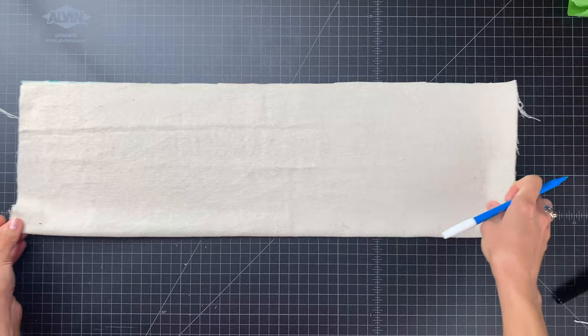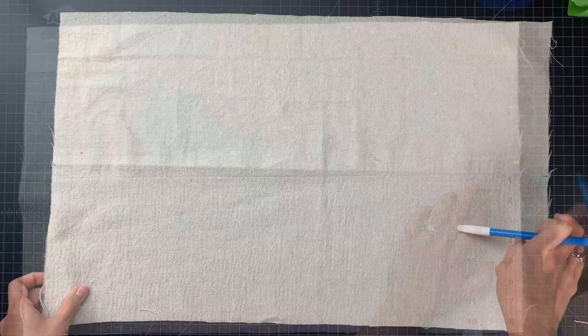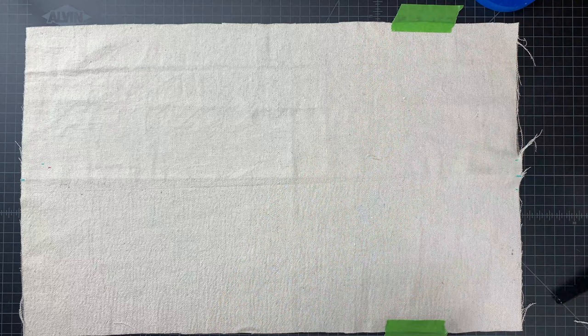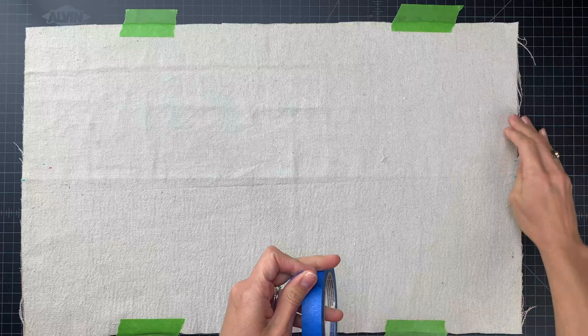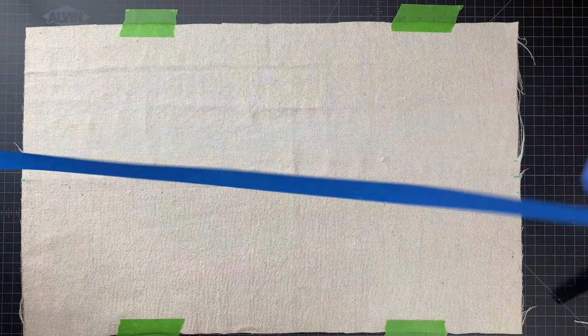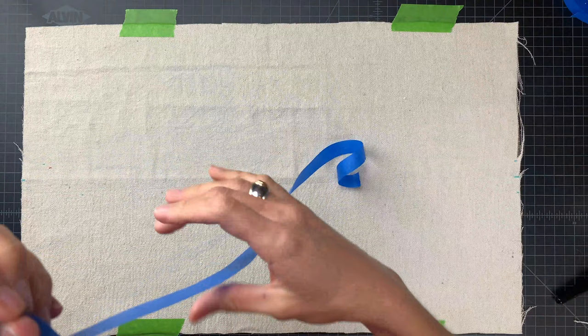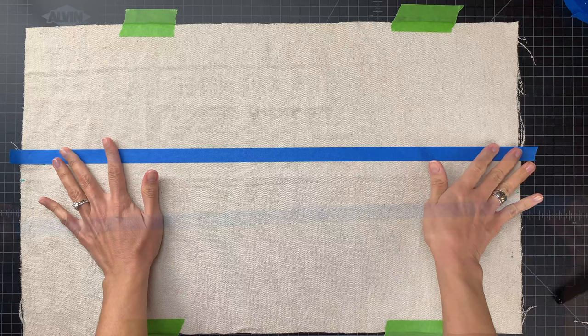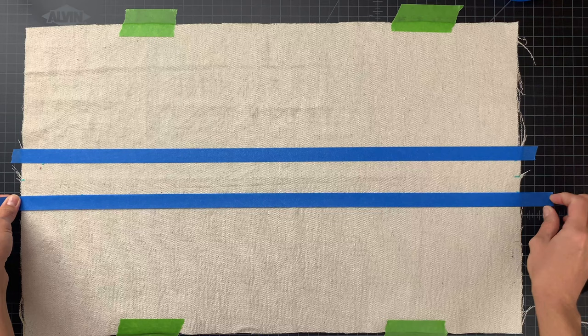Once you've identified the midpoint, measure about three-quarter inches above and below the center line to mark your tape for the center stripe. I like to use painters tape to tape down my fabric to the surface I'm working on — it prevents shifting when I start painting. Make sure that as you put your tape down you create a very straight line that's parallel to the top and bottom edges of your fabric. Also make sure you're pressing the tape very firmly against your fabric to prevent paint from seeping underneath.